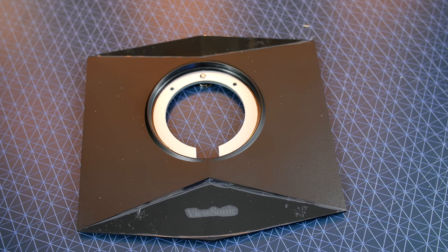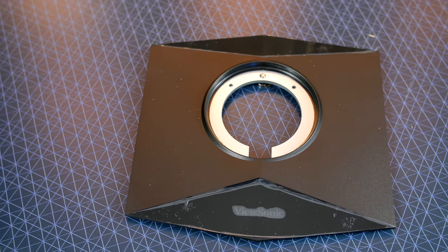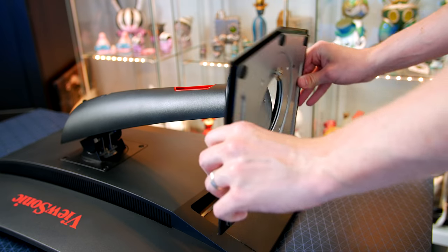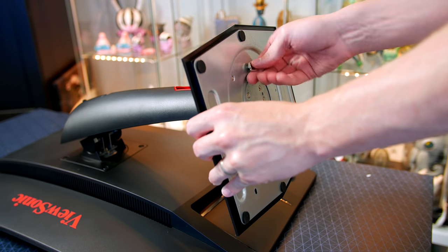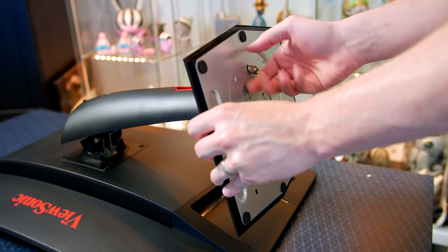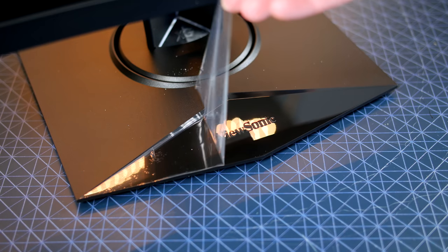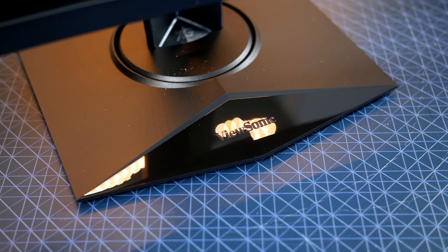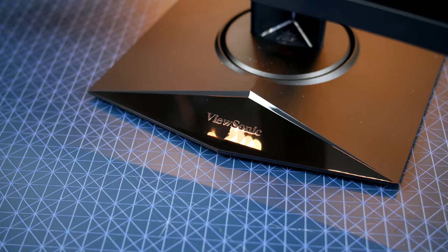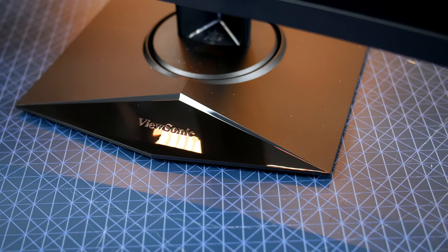One thing I enjoy about ViewSonic is how easy it is to set the monitors up straight from the box. The setup is pretty easy here — just take the included stand and simply screw it to the bottom using the easy screw and you are pretty much good to go. The stand itself is pretty big so it will take up plenty of room on your desk, and it is made from plastic, some of which is shiny so it may attract dust and fingerprints if you touch it too much. As you can see it does feature the ViewSonic logo.